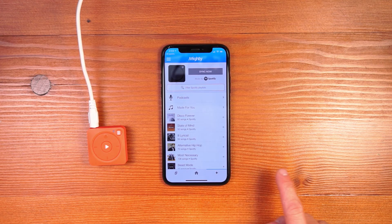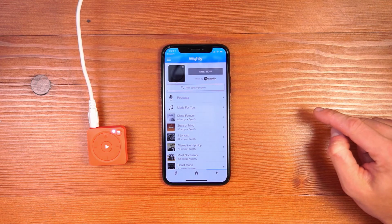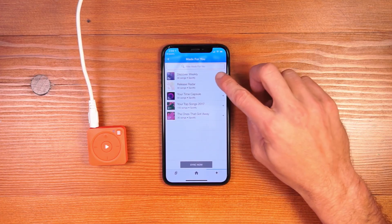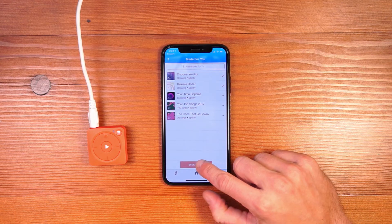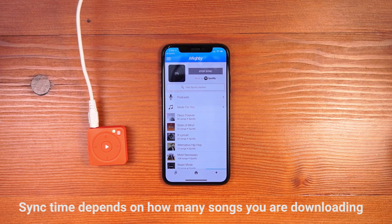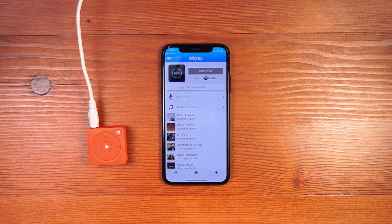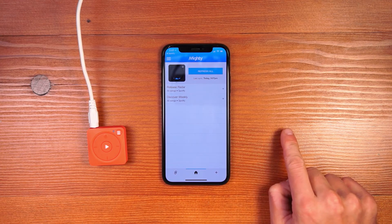I'll click to Browse and you can see that my entire Spotify library is pulled onto the screen, including podcasts and Made For You content like Discover Weekly. I'm going to click into Made For You and sync my Discover Weekly and Release Radar playlists. I select them, hit the Sync Now button, and the sync will start progressing. We show a Mighty rendering with the actual sync percentage so you know how far it's progressed. Once the sync is complete, come to the home screen and you can see the playlists that have been synced.